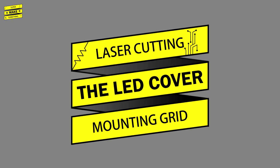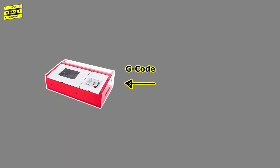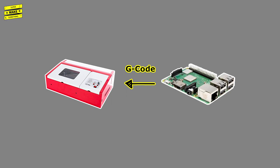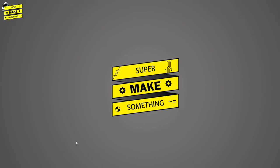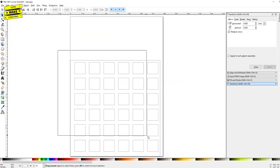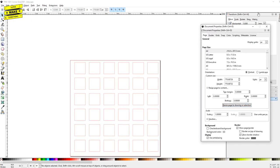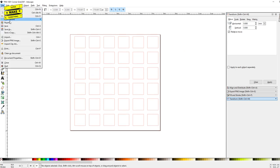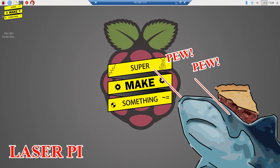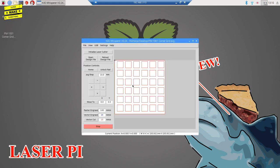While the LED covers were printing, I headed to my basement where I'd set up my brand new K40 laser cutter. Like the 3D printer, the laser cutter also runs off G-code, which is streamed from a Raspberry Pi running the free K40 Whisperer laser cutter software from Scorchworks. To prepare each DXF file for cutting, I opened them in Inkscape, changed all line colors to red so the K40 Whisperer software would know to cut those sections, resaved everything as SVG files, and imported them into the K40 Whisperer software.